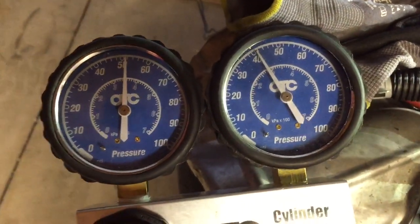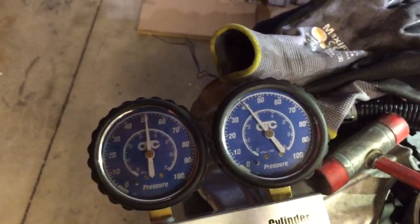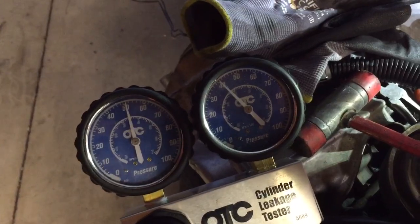Still about 10 psi low, but I don't know where the crank is. These always seal better when you get the piston to the top.